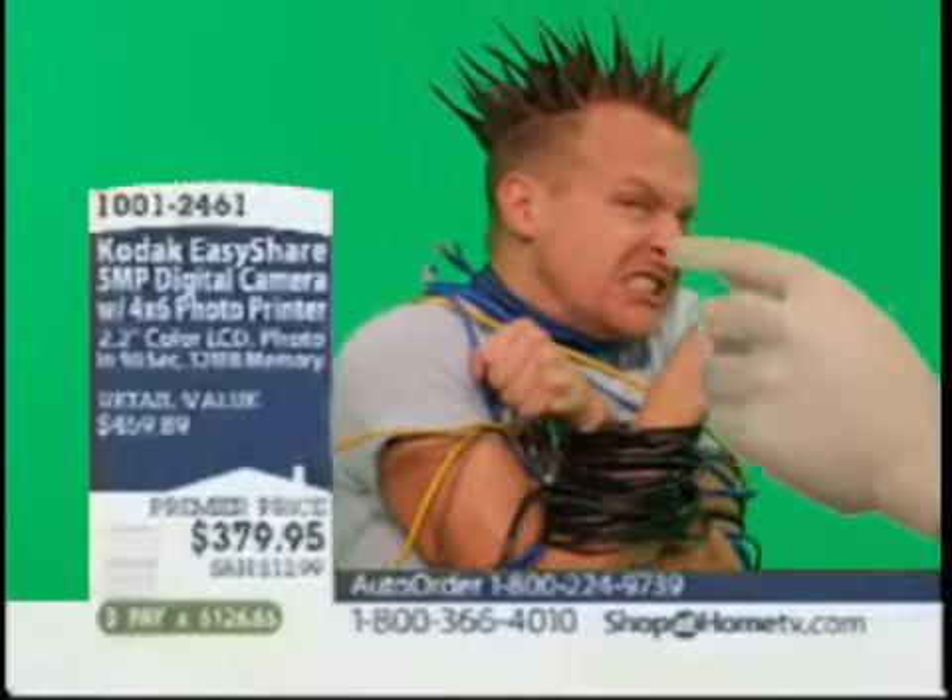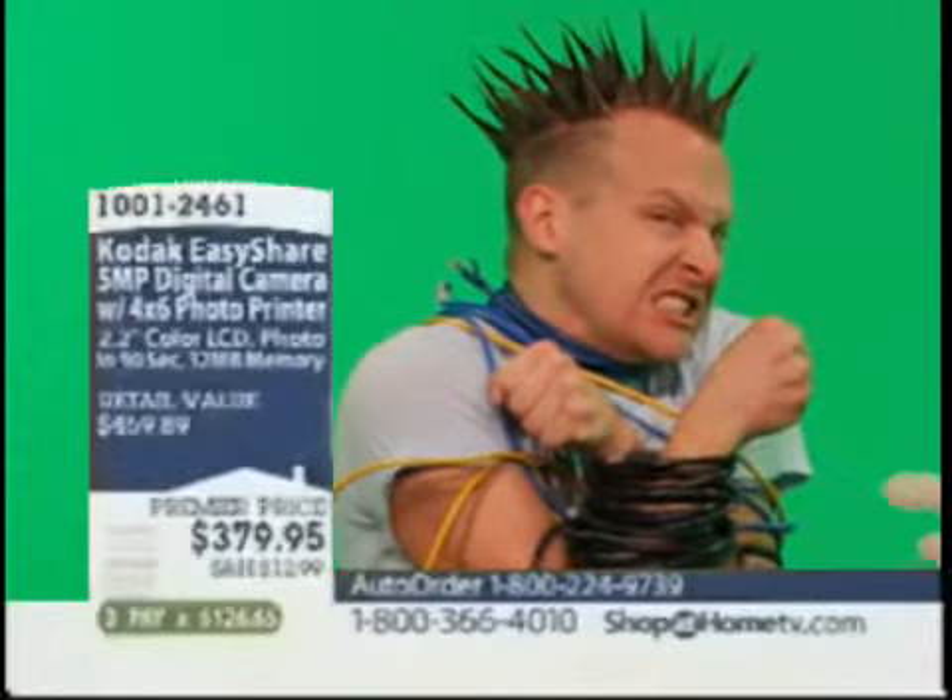The bushy tail, the big teeth, the hooves. Okay, my producer, Tara Cates, just told me this isn't a horse — it's a butterfly.